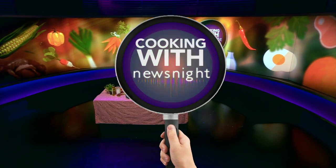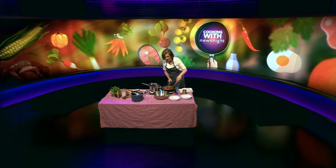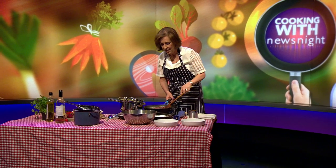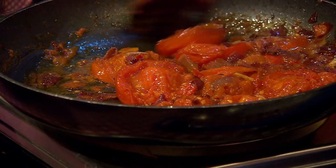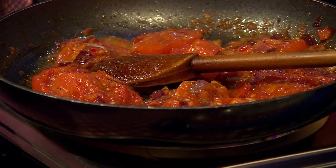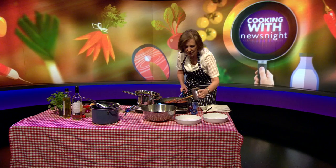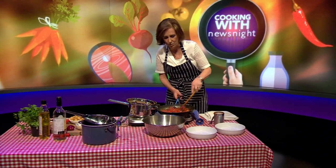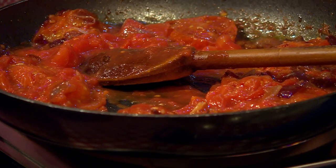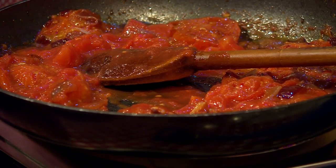I am now cooking, very quickly, some linguine with spicy tomato sauce and mussels. I've been cooking these tomatoes with red onion, chilli and garlic for the duration of the programme. They're nearly ready. To finish these off, I'm going to add a little bit of tinned tomatoes just to get a bit more moisture.